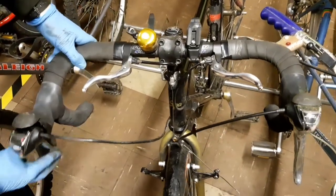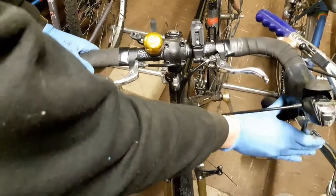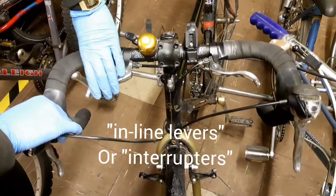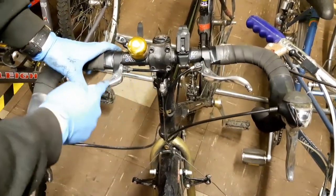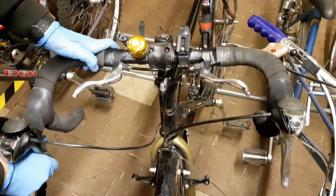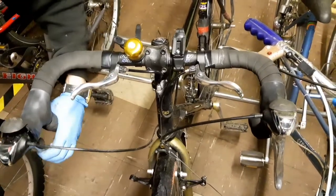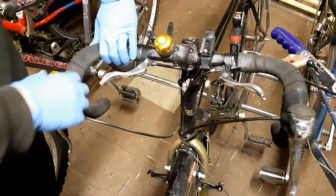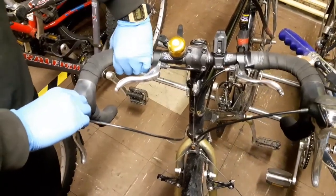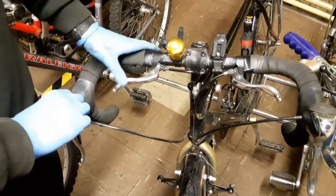Although this has drop bars with drop levers, it's also got inline interrupters, as they're called. The same cable goes to the interrupter and to the drop lever, so you have the option of riding up here or riding down here. If you have drop bars and find that you're often up here but don't have levers there, it is quite a good upgrade to make so you've got access to your brakes.